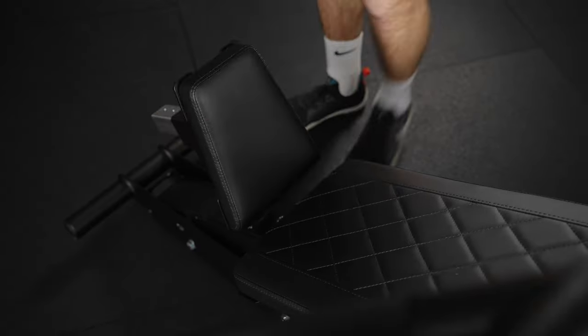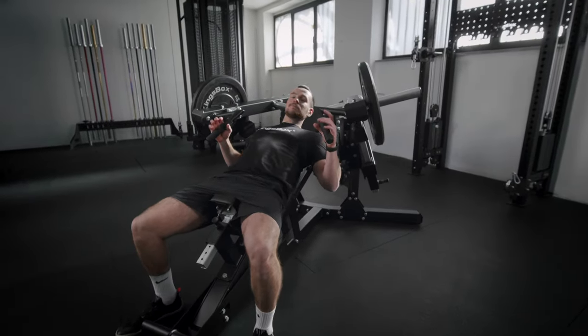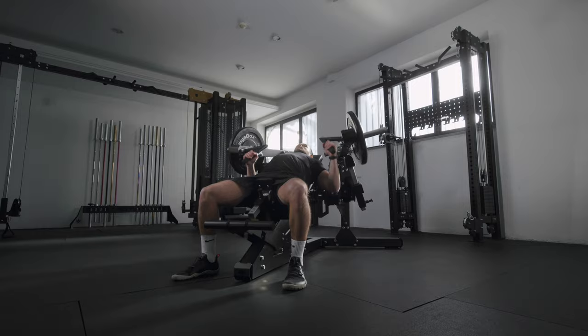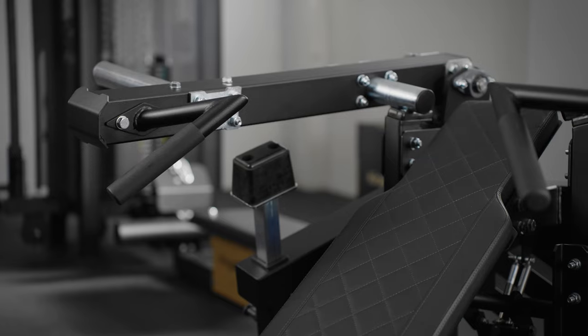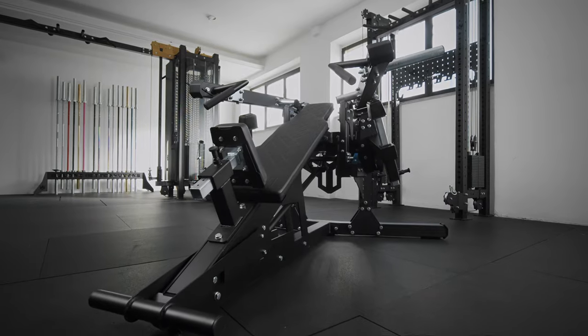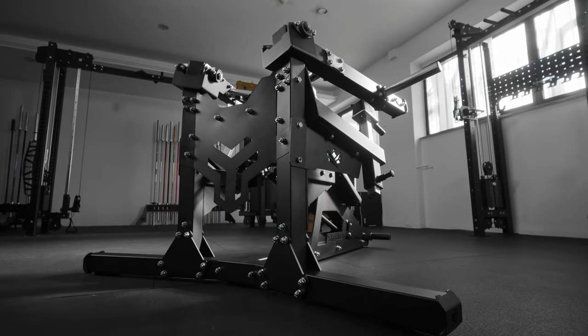Like the name itself says, this is a machine that helps you perform an incline chest press, which is a safe alternative to the same exercise using an Olympic bar. Looking at its design elements, you can see the standard Kingsbox profiles, which are a recognizable feature in all our products. With its connecting steel profiles, the whole look of the machine is even more industrial, raw and aggressive.